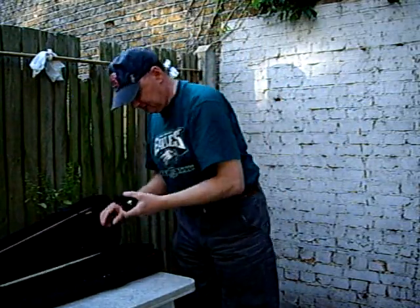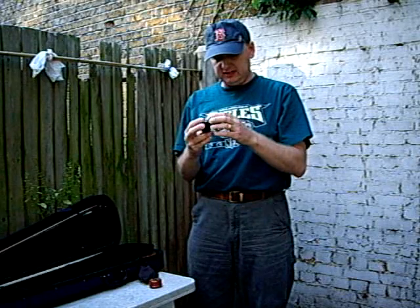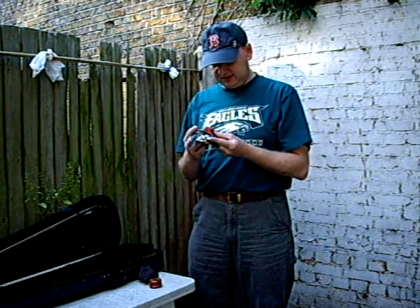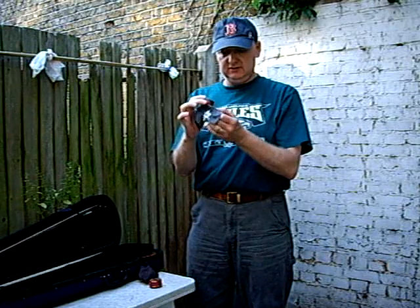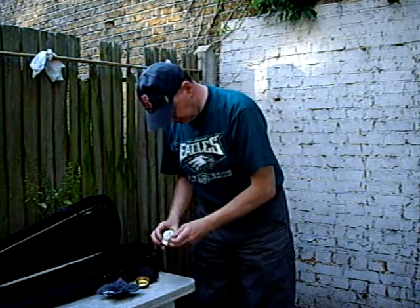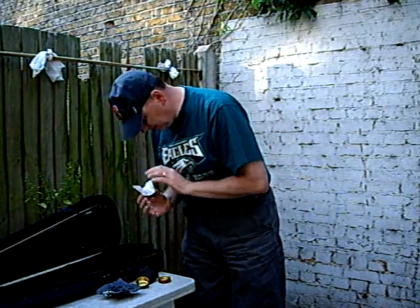Now, rosin — you've got one that should look something like this. I think I've got you some Hill dark rosin which is supposed to be particularly good and sticky for fiddlers. Rosin comes in a variety of colours and shapes and sizes. This is a light coloured one, fairly light, kind of a honey colour. This neat little tin one is somewhat darker.